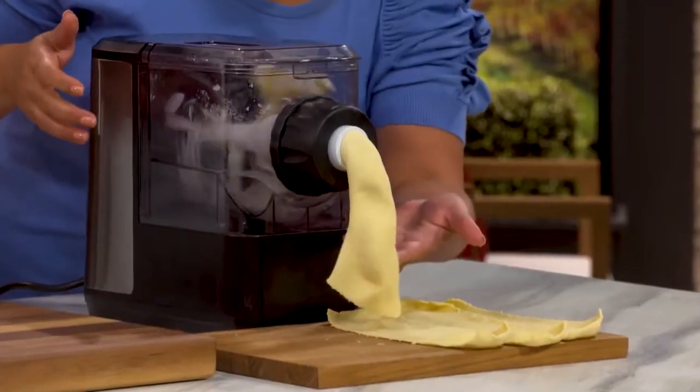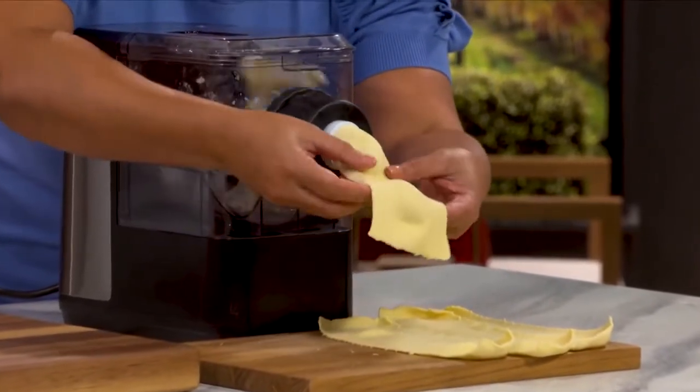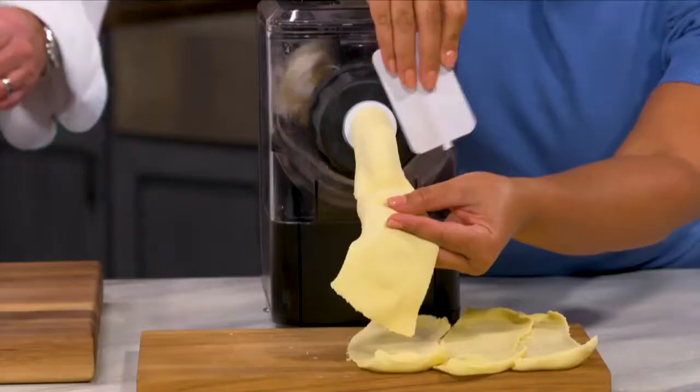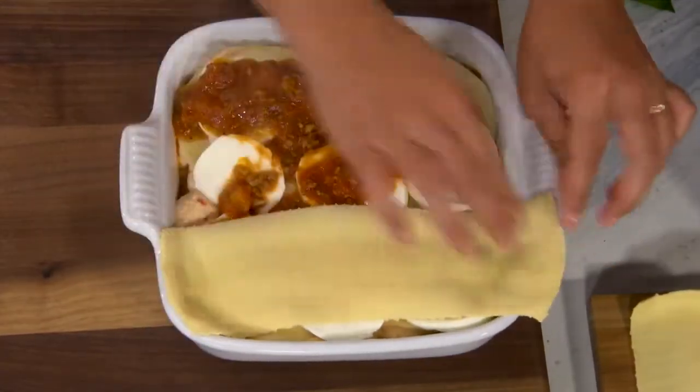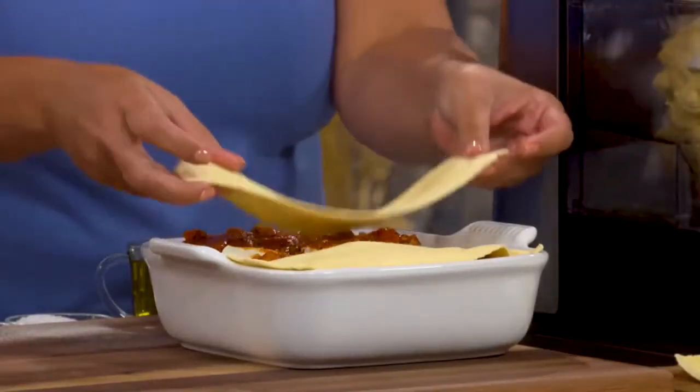So this is our semolina, homemade semolina pasta. Look at this — we have beautiful lasagna noodles with the press of a button. That semolina is a much harder flour, so it sucks up the sauce just ever so good.